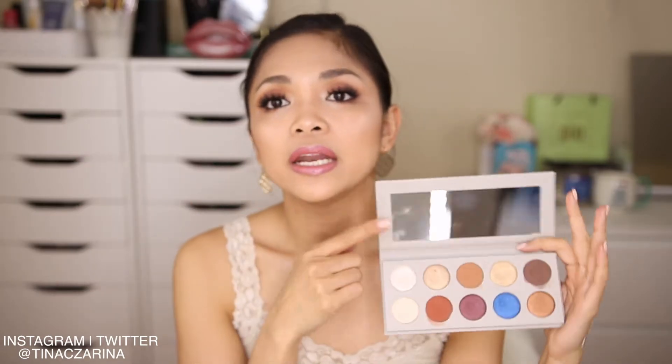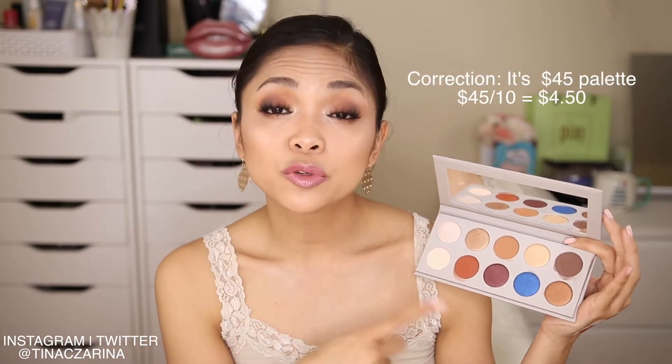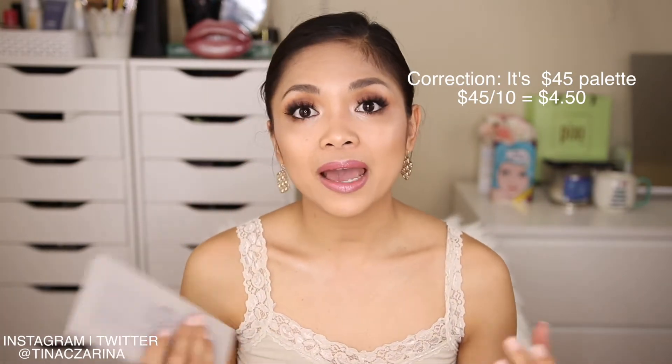The palette looks absolutely stunning and it also has a nice size mirror, so if you guys are traveling this is absolutely great — it's very handy. I did bring this to BeautyCon and I used it for about a week and I did like it. I don't love it, but I do like it, and I'm going to tell you why. When you purchase these pans individually, they come to $4.20 a pan, so it's $42, but I had to pay like $9 shipping and handling, so it basically was a $50 palette.